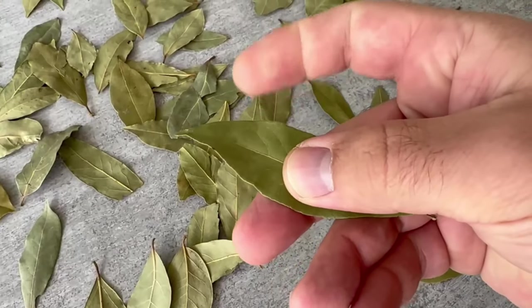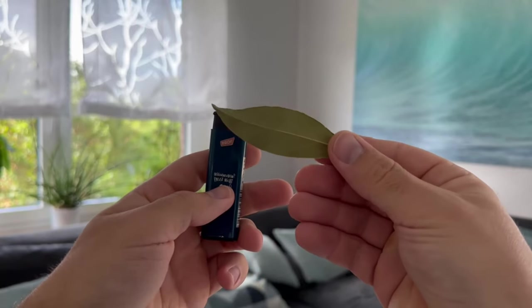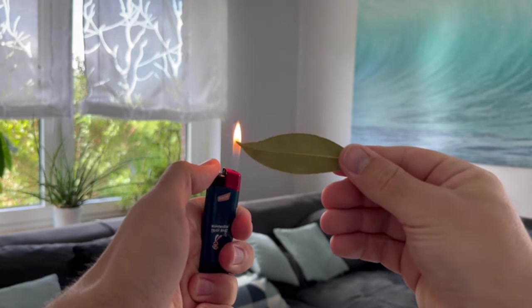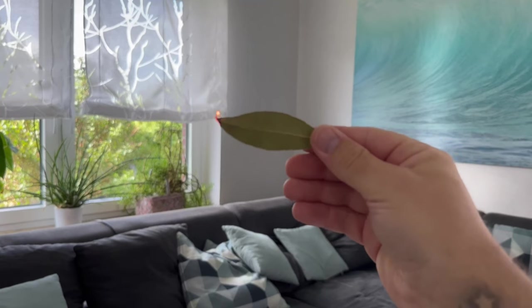Now take one or two of those leaves and light them. In most cases there will be a flame for a short time, but then it will go out again and the leaf will start to glow. And that is exactly what we want to achieve, because what is important for us is the vapors of this leaf.